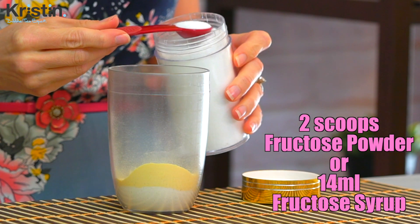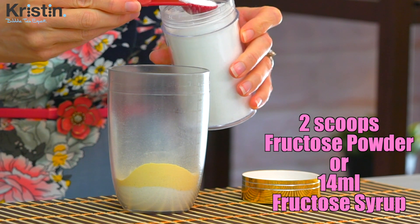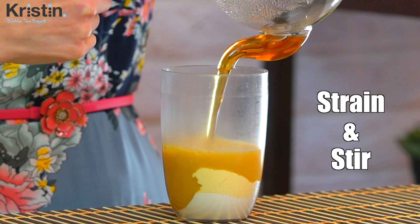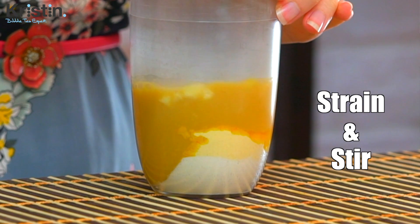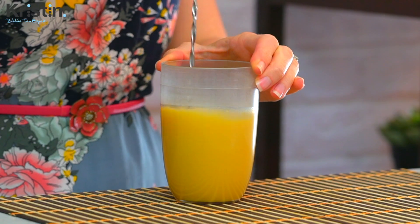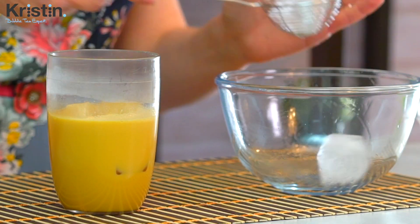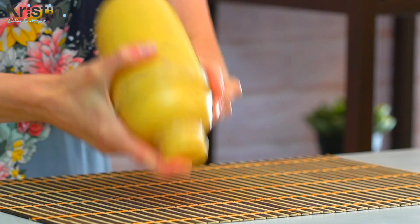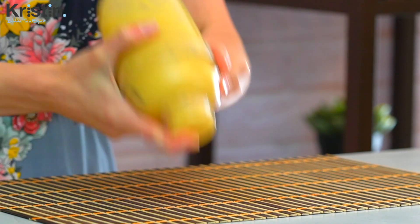Last but not least is two flat teaspoons of fructose powder — if you're using fructose syrup, it will be 14 milliliters. Once your tea is done brewing, carefully strain it into the shaker and stir until combined. Then carefully add ice all the way to the top of the shaker. Put on the middle lid and the top lid and shake really well for one minute. The drink is ready when there's a really nice condensation on the outside of the shaker and the majority of the ice has melted.